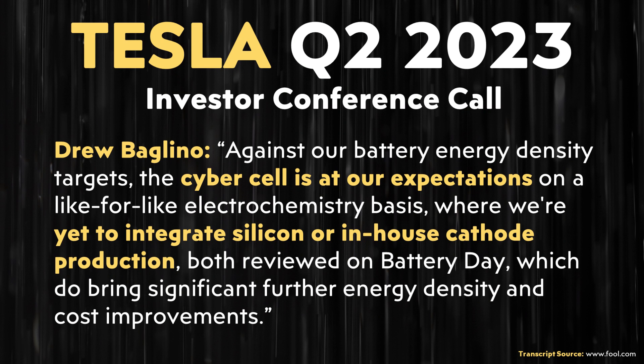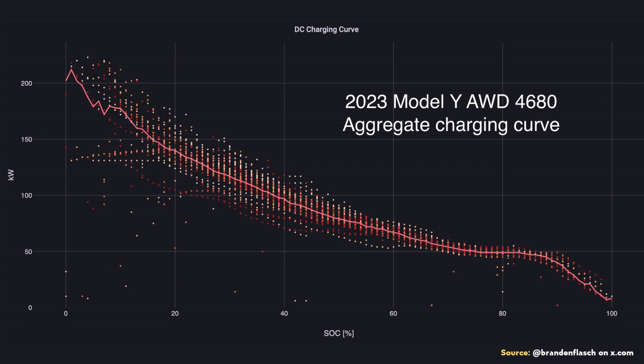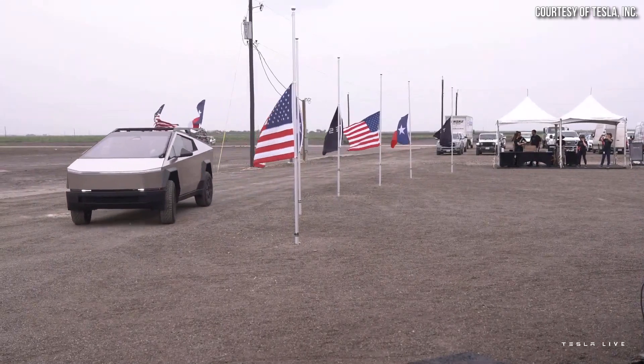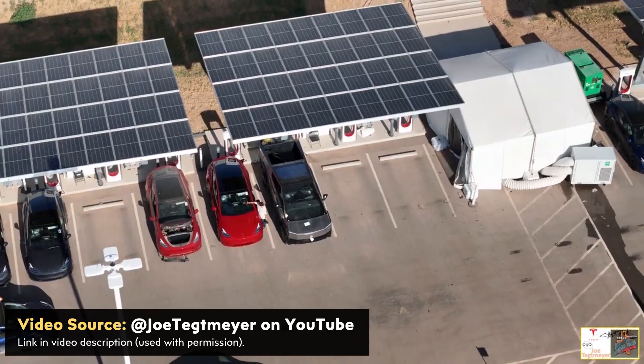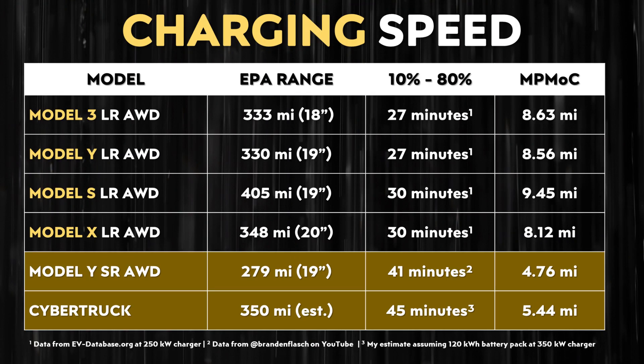With no silicon in the anode of the new 4680 Cybercell, I don't expect the charging curve to look much different than the standard range AWD first-generation 4680 charging curve. Although the larger 120-plus kilowatt-hour battery pack for the Cybertruck should help a little, the charging curve probably won't be all that impressive. So even if you connect the Cybertruck to a 350 kilowatt charger — which is where I expect Tesla's V4 Superchargers to be — I don't expect the Cybertruck will initially be able to take full advantage of that power.